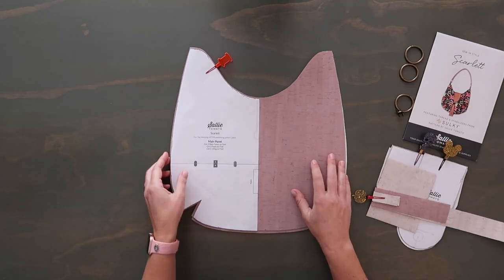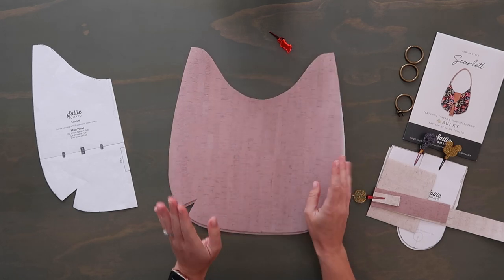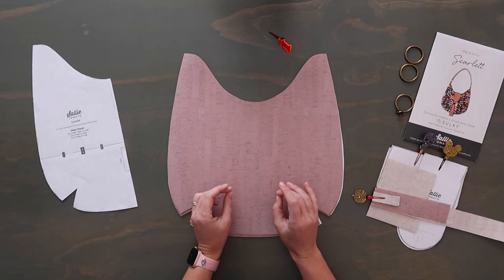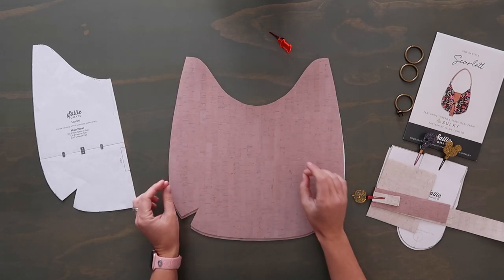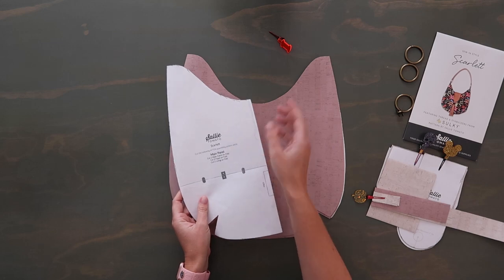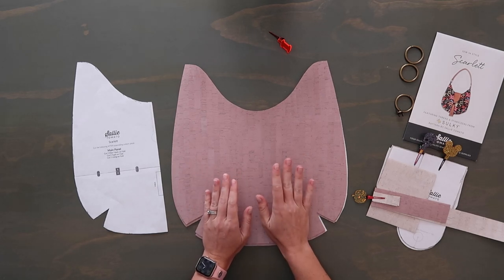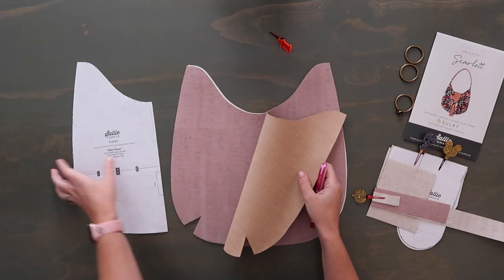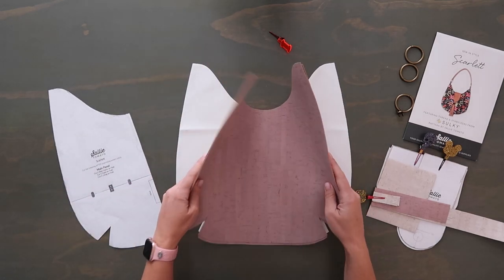No zippers today. For the main panel, you'll have two cuts of your exterior — in the kit this is the pink cork. Before you cut, draw it out on your cork first. It's a tight fit — you have enough cork to get your two cuts, but you need to draw it out before cutting because of the shape. You might think you're lining it up straight but actually be at an angle and end up cutting off a corner. Use an air-erasing marker or chalk pencil on the wrong side and trace these two cuts before cutting them.